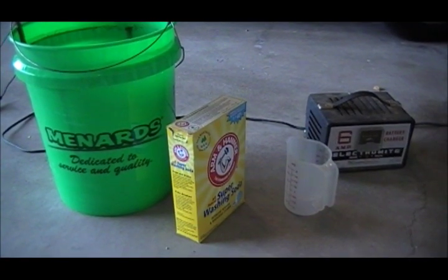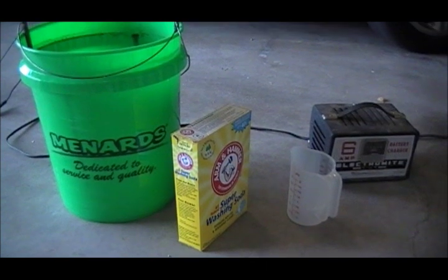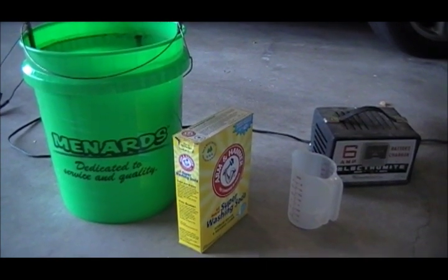The next step in this restoration will be to de-rust all of the steel parts. To do this I'm going to use an electrolysis method that I found online.